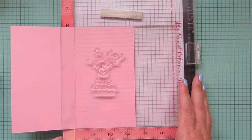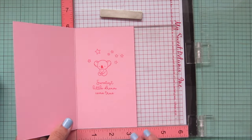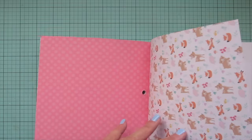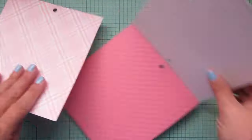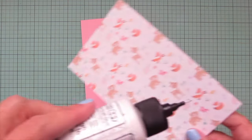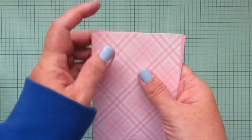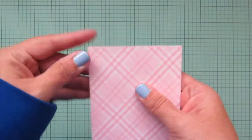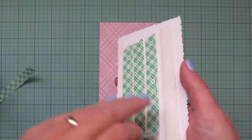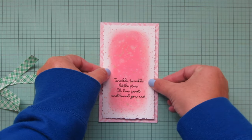I stamp on the inside using Lawn Fawn's Bubble Gum ink — a little koala from Word Buddies Jungle, stars from Little Star, and the sentiment from Sweet Dreams. Then I take a piece of pattern paper from the Echo Park Hello Baby It's a Girl six-by-six pad, trim it down to six inches by three-and-a-half inches to cover the card front with that delicate plaid pattern, which works perfectly for a baby girl card. I bring in the focal panel and pop it up on foam tape for dimension, centering it on the card.